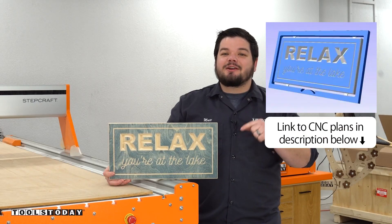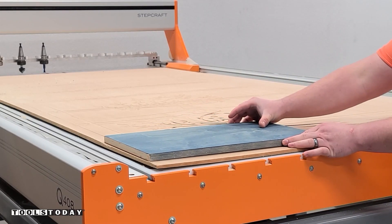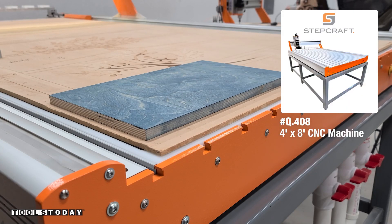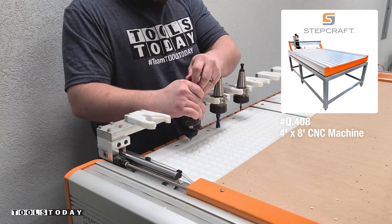Today I'm going to be showing you how I made this sign on the CNC machine. These plans are available on our website so you can definitely check those out. Starting on a new project here to make a sign for my office. I'm using the Stepcraft Q408 4x8 CNC machine to hold down this piece of three-quarter inch Baltic birch plywood that I stained with a blue color.